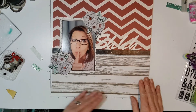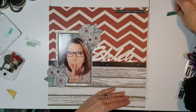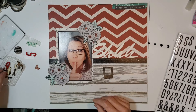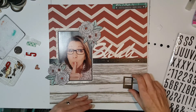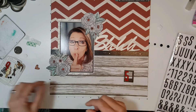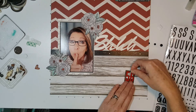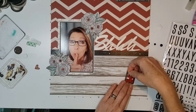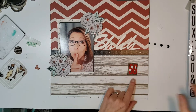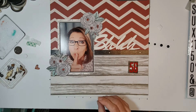I think that works. The sketch called for here... let's see. This is just a wood frame that I painted with black Tim Holtz paint, and I think I'm going to go with my title.